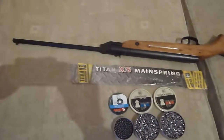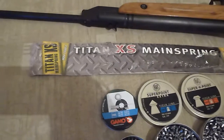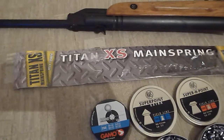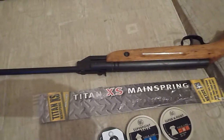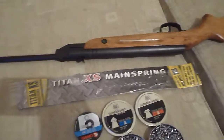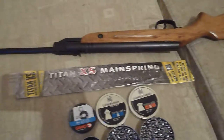This is my little Slavia 6180 and today I'm fitting a new Titan XS mainspring. It was quite hard to get a mainspring for the Slavia, but the one that fits is for the Y-Rock HW45 — it's a pistol but the spring was more than big enough. It's 16mm outer diameter and 12mm inner diameter.